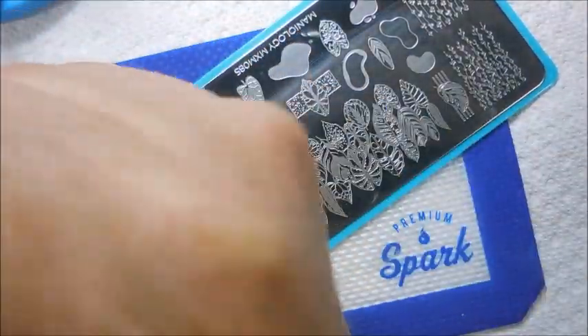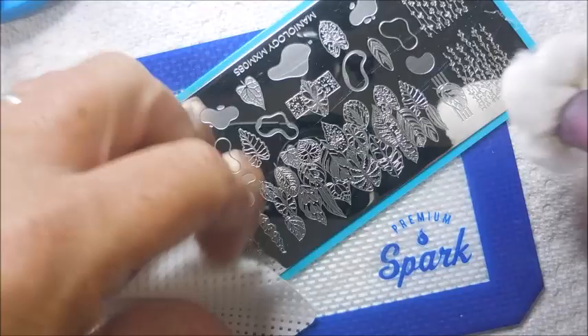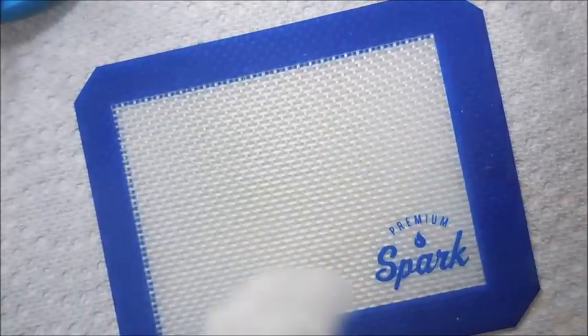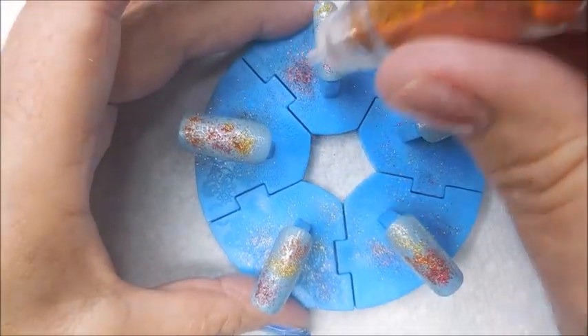Now we're cleaning that plate off with some acetone and a cotton ball, and then I'll wipe over it with a lint-free wipe. There we go. I'm going to clean the little mat up too, and the scraper card — got to clean it all up.